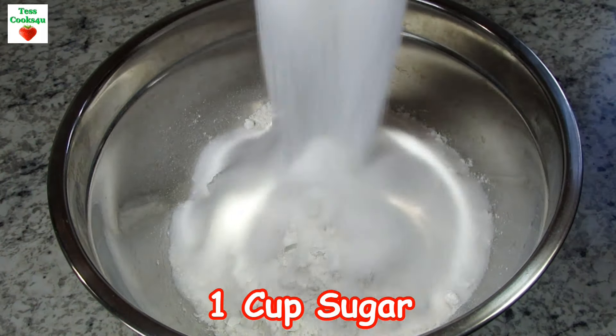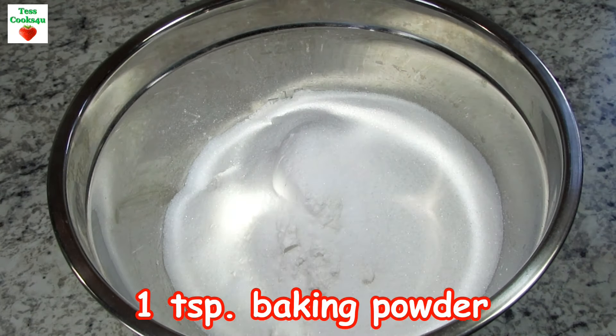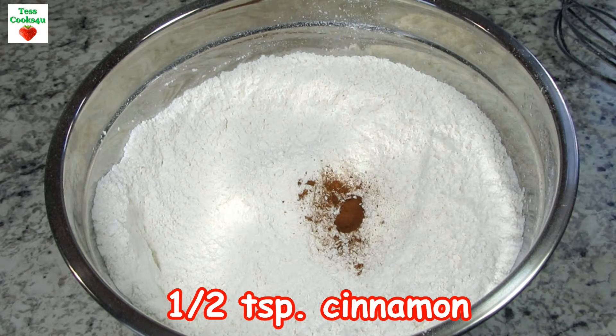In my bowl I have three cups of all-purpose flour and I'm adding in one cup of sugar, one teaspoon of baking powder, a quarter teaspoon of salt, and a half a teaspoon of cinnamon. Giving that a good mix to incorporate.